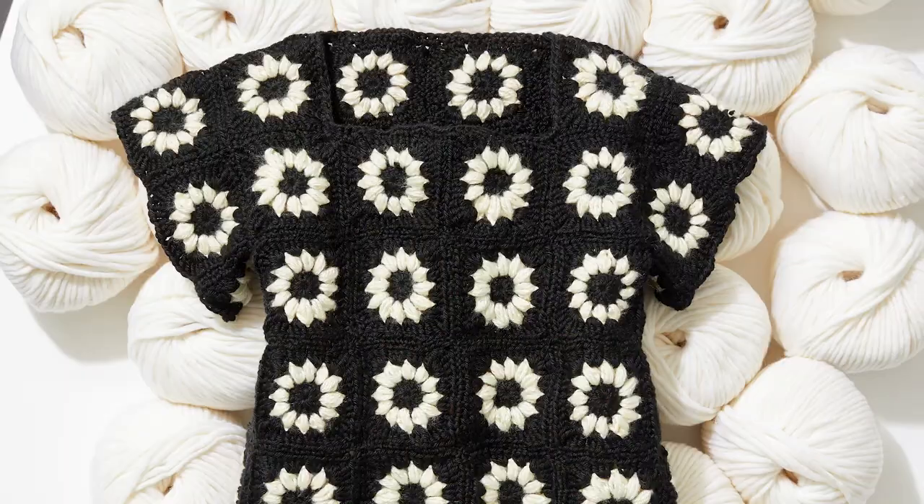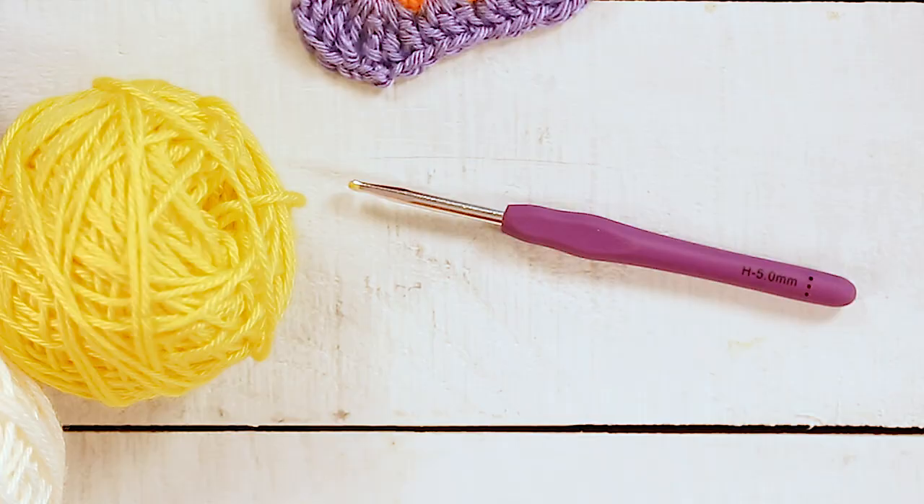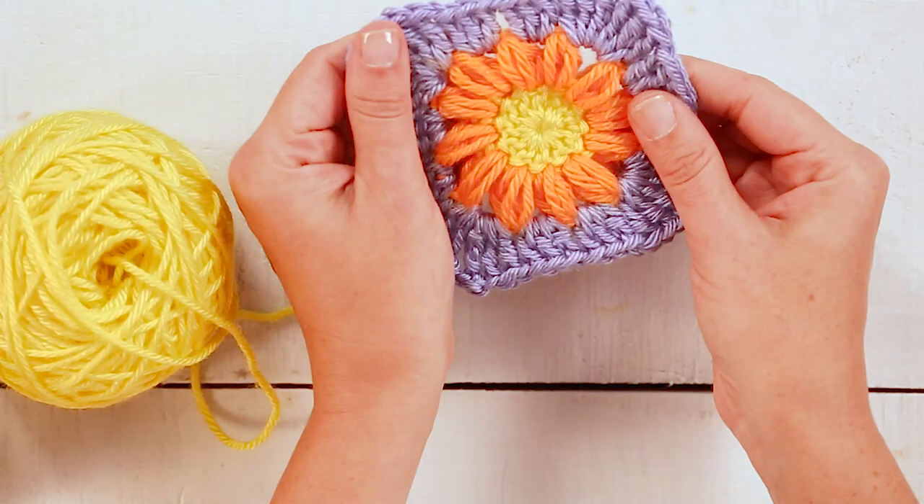Hi, welcome back to GH Stitch Club. I'm Mariana and let's get started on making this really cute little daisy granny square. Today we'll be using a size 4 medium weight yarn in three different colors, or you can use two different colors, and a size 5 millimeter H hook. Sometimes the hook will say 5 millimeter, sometimes it'll say H, sometimes it'll say both — it's all the same thing.